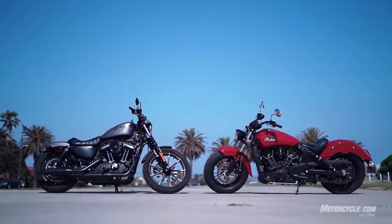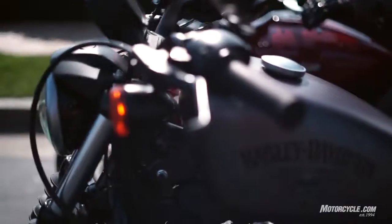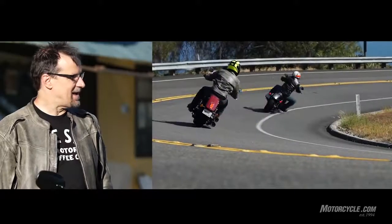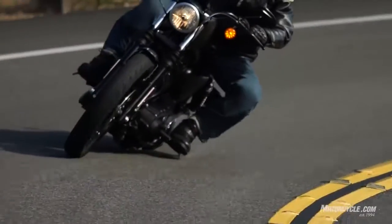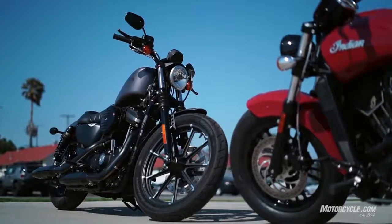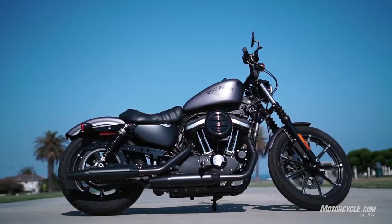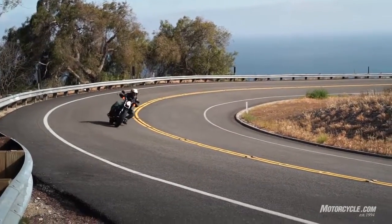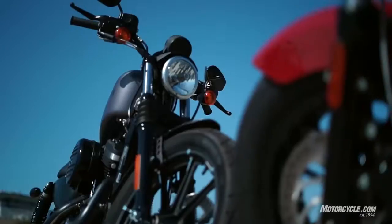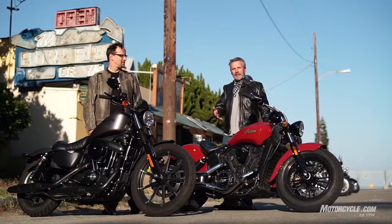Switching back and forth between the two, the last time I got on the Iron 883 I was thinking I like the flickability of it — it turns in a little quicker, feels a little more nimble. But then I dragged the pipe and the whole bike gave me a big shake. I really like the way it looks — the absence of a radiator, still air-cooled. It's kind of primitive compared to the liquid-cooled Indian and doesn't make as much horsepower, but for the kind of riding we were doing today, not getting faster than 80 on the freeway, you don't really miss the power that much. It feels just as spunky around town. But if you're going cross-country, you want the extra power of the Indian.